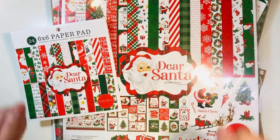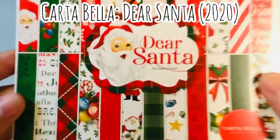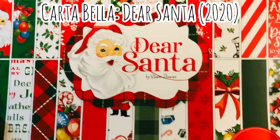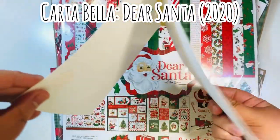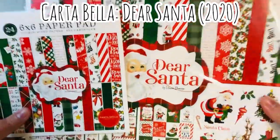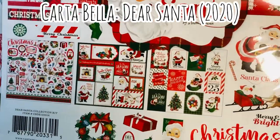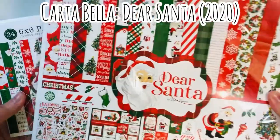Welcome everyone. Today I am doing a double smash project shares video. I took out this Dear Santa by Cartabella — it was a collection from 2020. I just really love the really bold traditional colors. I went ahead and took out the 12x12 pack as well, especially so I could use up some of the larger cut aparts and tags and things, also by Cartabella.